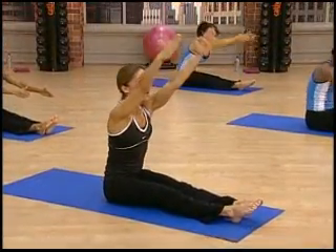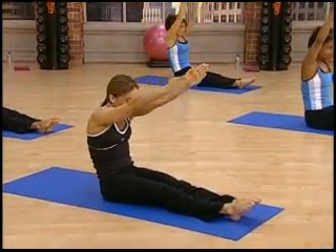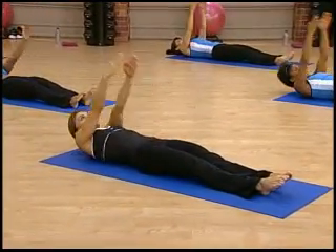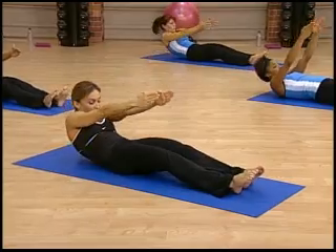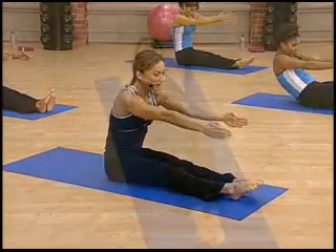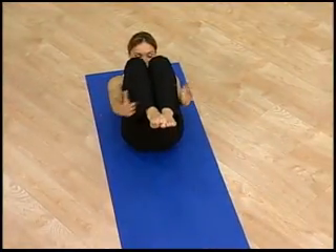And sit tall. Good. Roll down again, one vertebrae at a time — keep that control. And lift it up, peel, peel, peel off the floor. Strengthen. And exhale. Great.